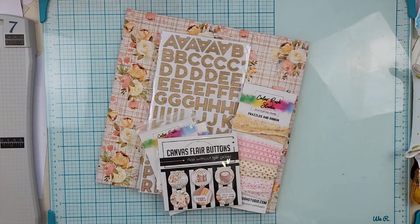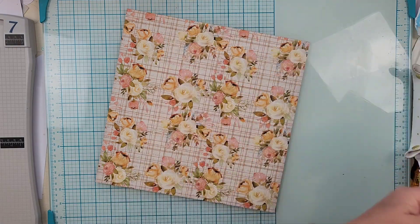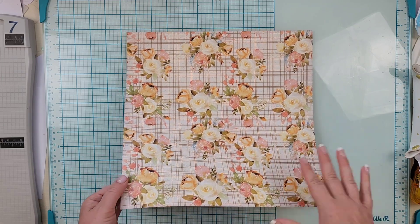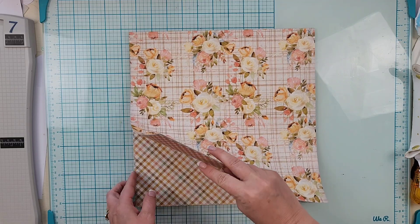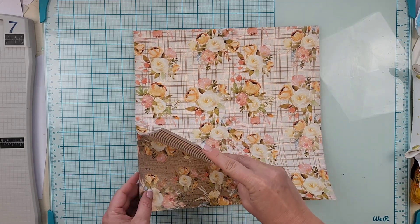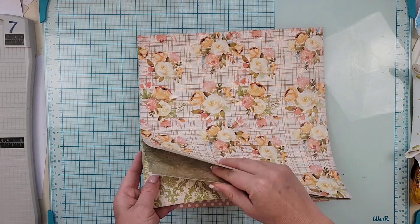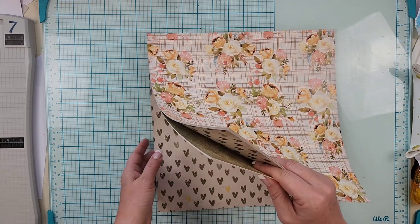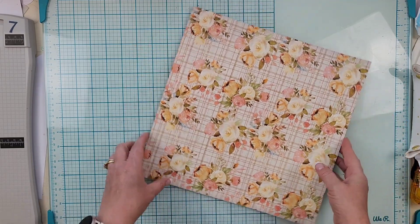I believe this is the main kit. There is so much stuff — so exciting! This is called Golden Days and we have exclusive papers. Let me count: one, two, three, four, six, seven, eight, nine, ten, eleven, twelve — so six of each. I'm going to go ahead and flip through these with you.